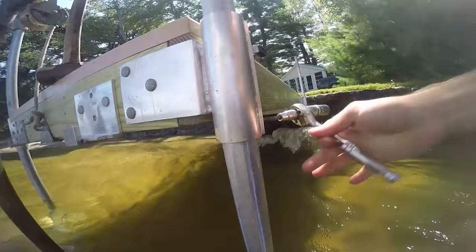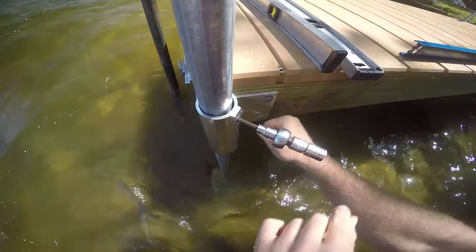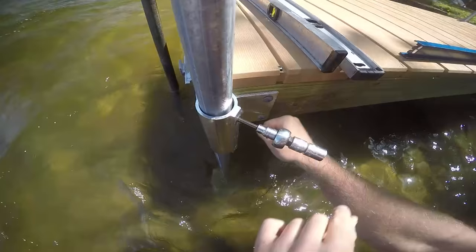The pipe foot. Pipe feet add stability to your dock and keep it from settling in soft soil. If the soil is firm enough, you may not need the pipe feet.